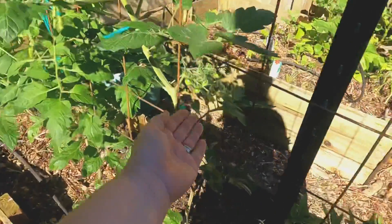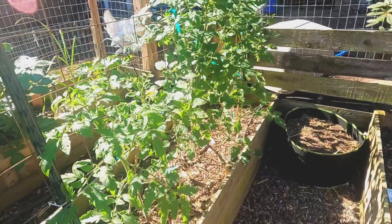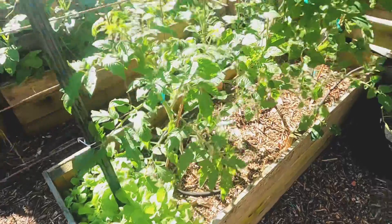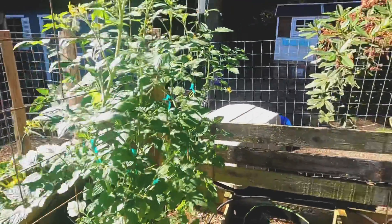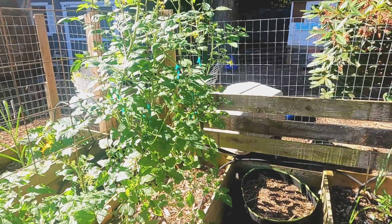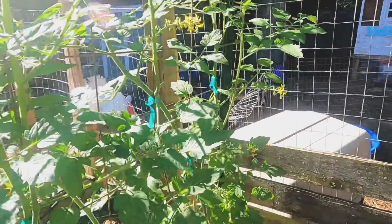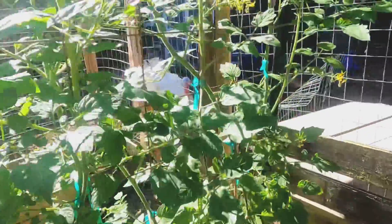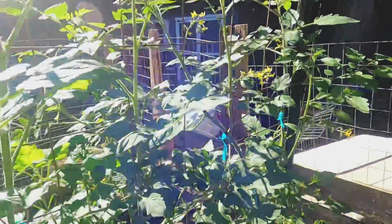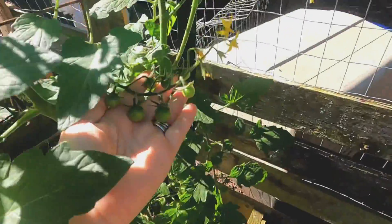We've got tomatoes coming on here — those are probably going to be Sun Gold tomatoes. This tomato plant's finally starting to take off; I think that's a Cherokee purple as well. These two here I think are both Sun Golds and they're taking off like crazy. We've got a nice sucker right here — get that out of there. There's another sucker right here, so we're putting on tomatoes there as well.